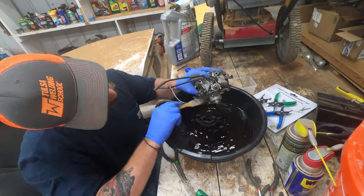Carb cleaner on the jets and little passages everywhere it needs it — that's pretty much all for this video. The next video is going to focus on rebuilding the carburetor and putting it all back together, covering all the pieces and where they go. If you have any questions, feel free to drop a comment. This is Octane Restorations — thank you for watching, and have a good rest of your day.